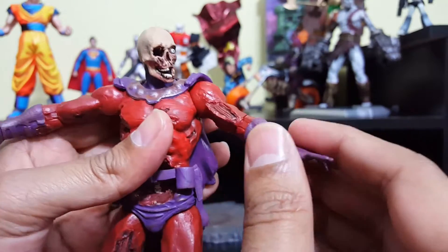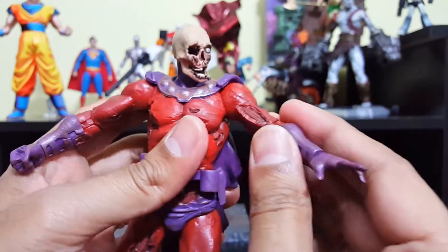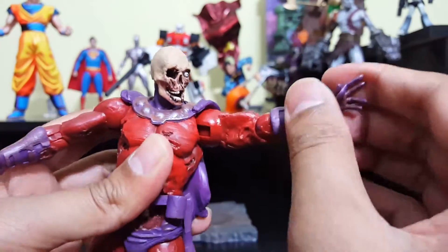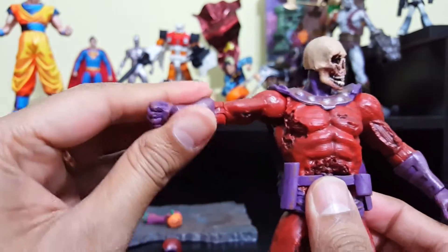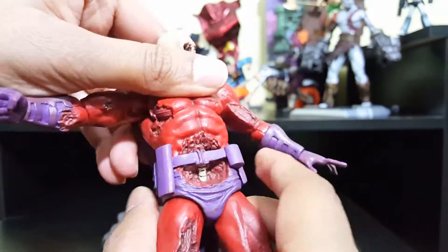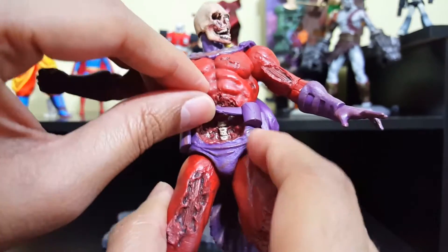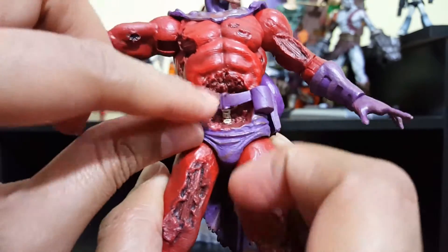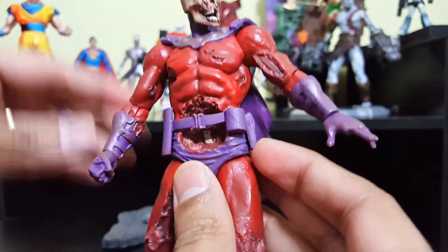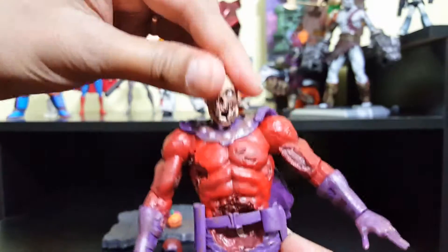The elbow joint is pretty hard to move — I don't want to push it too hard and break it. It's recommended that you use a hair dryer to loosen them up; unfortunately I didn't do that, so I won't move them around much. The shoulder appears to be a ball joint, so it goes side to side and all around. Same with the other arm — wrist, elbow, and shoulder. There's no waist movement or ab crunch, which makes sense given how the figure has been sculpted.